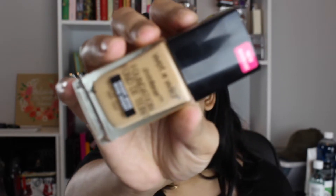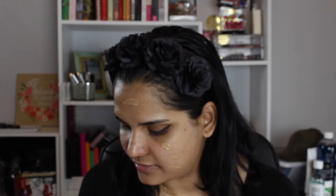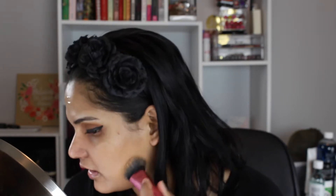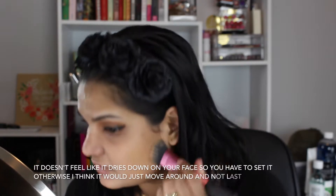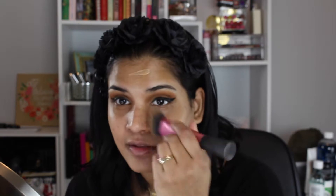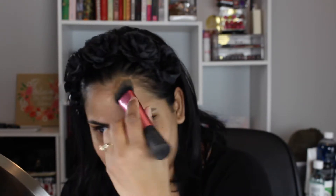I really like this foundation so far — I've only been wearing it a couple of days. It comes with a little spatula so you can just dot it all over your face, which is nice. For a drugstore foundation it's been great. I'm going to try and go a little more natural this time. It feels like it's going to move on my face — it's very emollient, very oily feeling.